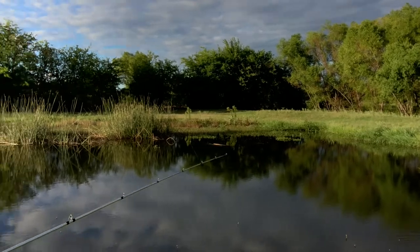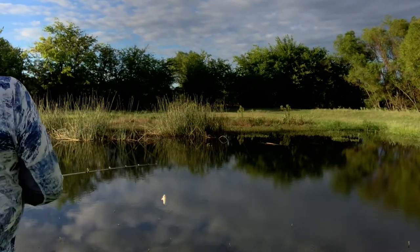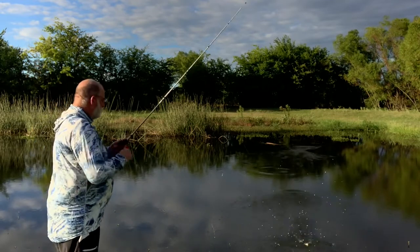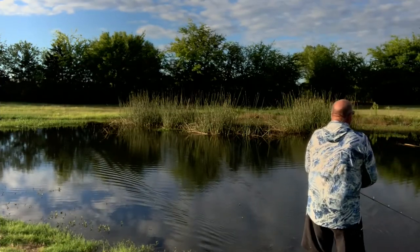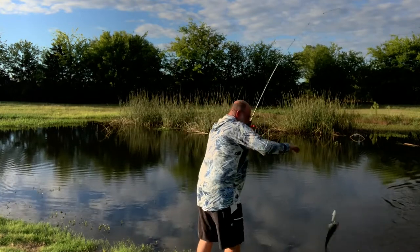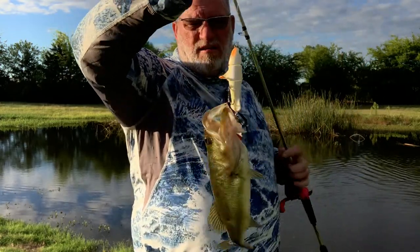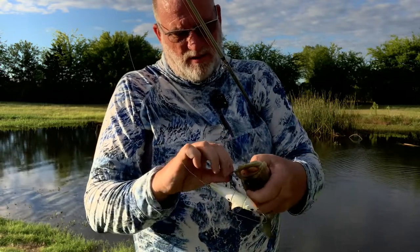All this area that you see here was all bone dry for several months. It had some grass grown up in it. So we're gonna give this revolver a try over here. There's one! Look at the hook setup on that. He got one in the mouth there — he got the front hook, and he got the back hook right behind his gill plate. Got good sharp hooks on it. Fish number one on the revolver.